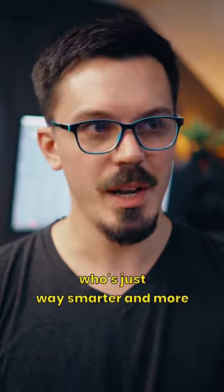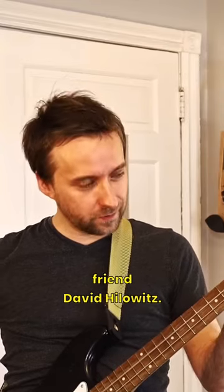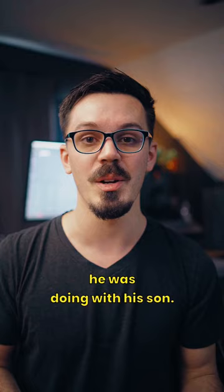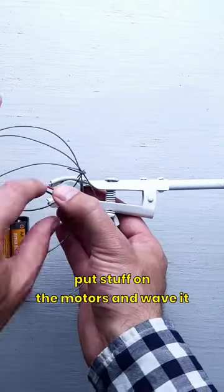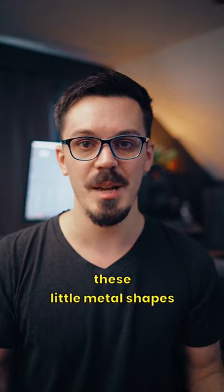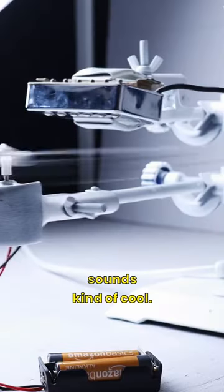I think we all have that friend who's just way smarter and more interesting than us, and for me that's my friend David Hillowitz. He came up with a really interesting idea — he had some leftover motors from a toy car project he was doing with his son, and he had this idea of what if we put stuff on the motors and wave it in front of guitar pickups. He tried a bunch of different things and eventually landed on these little metal shapes attached to the motor, waving them in front of the pickup, and it actually sounds kind of cool.